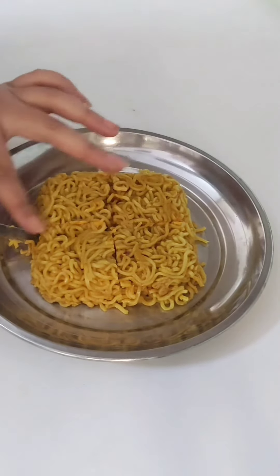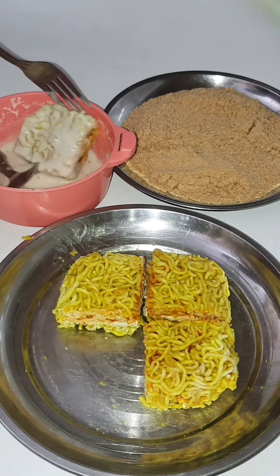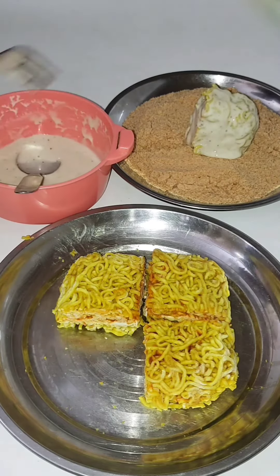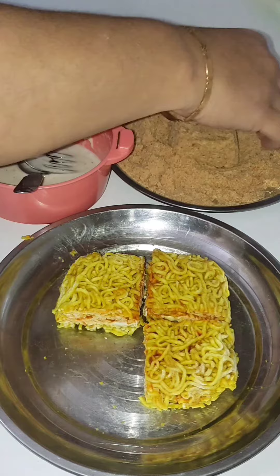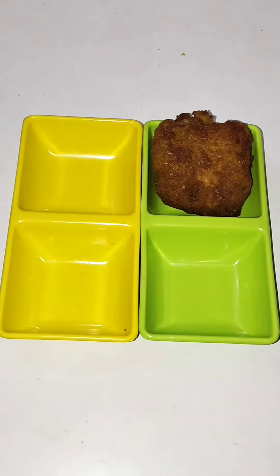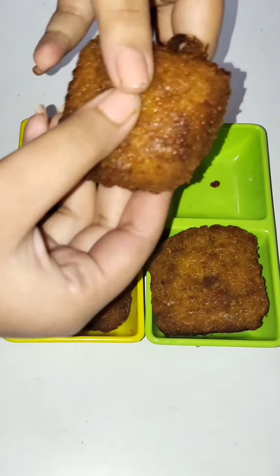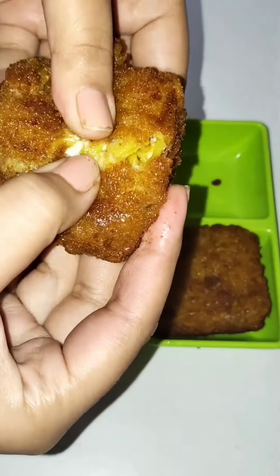Basically it is a surprise box for everyone you serve it to — it will be a surprise when they see the layers inside. I dipped it in the slurry and then in the breadcrumbs. If you have time, leave it for 10 minutes and then fry it. I recorded this at night so the video quality is a little different.